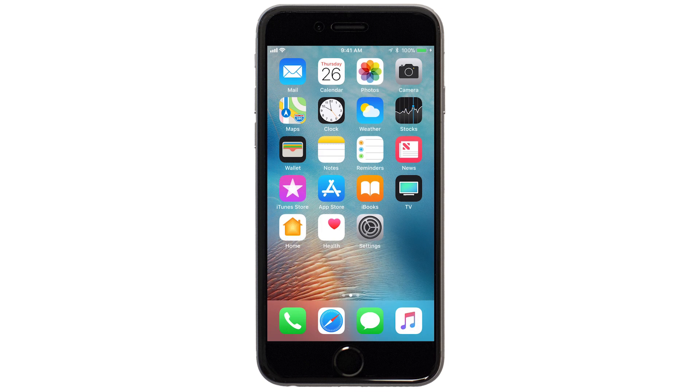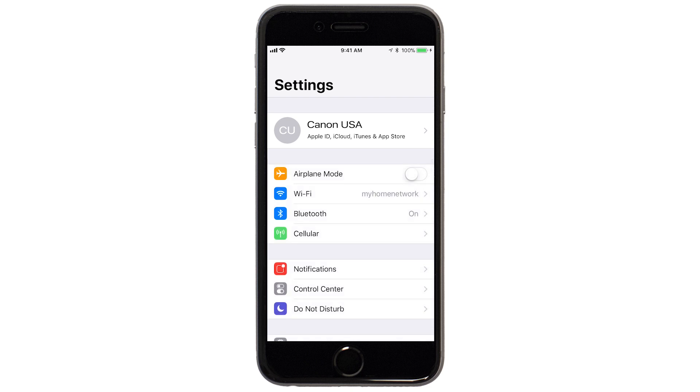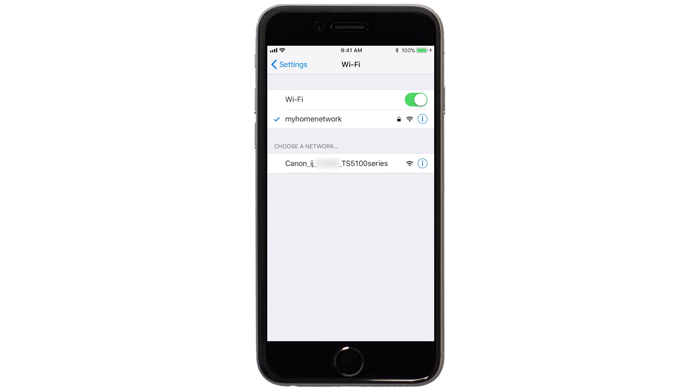On your iOS device, go to Settings. Select Wi-Fi, and then connect to the network created by your Canon printer.